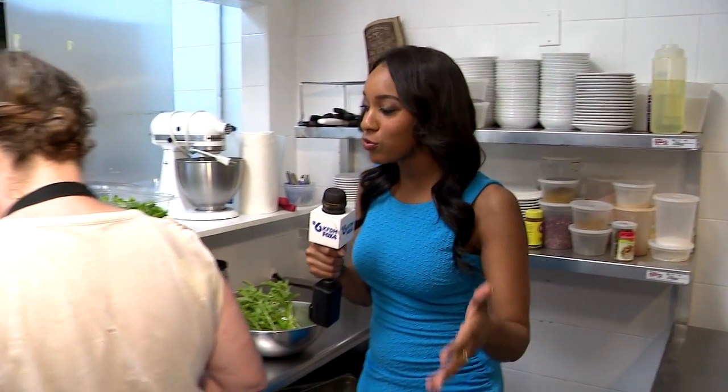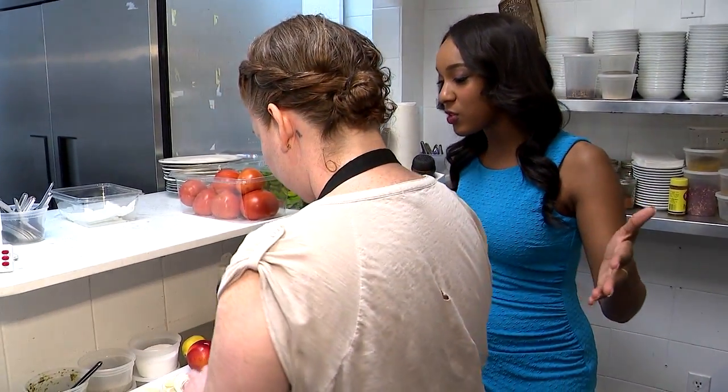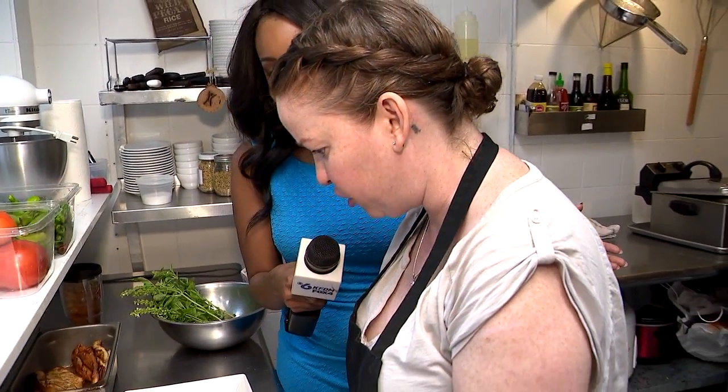We're bringing you a new segment on Fox at 5:30 called Fitness Fridays. We want to show you that although you can go to the gym, pump that iron, do those sit-ups, the majority of your battle to a healthy life is going to start in the kitchen. So we wanted to show you a cool new recipe from Monica of Monica's, and she will be making for us today chicken caprese salad that we've been serving at the restaurant.